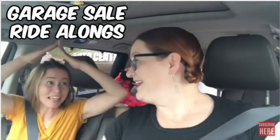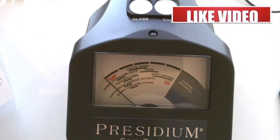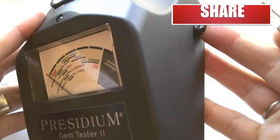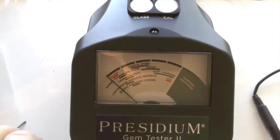In this video, I'm going to show you how to calibrate your Presidium Gem Tester. To calibrate it, we've used the pin, the little pin, and we have pressed it into this hole once, and now we have the blue flashing light.